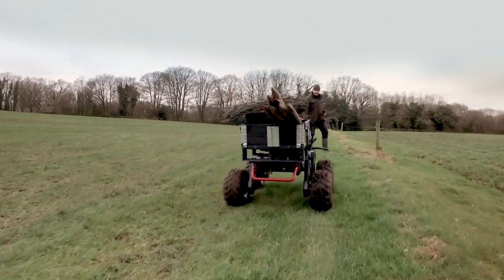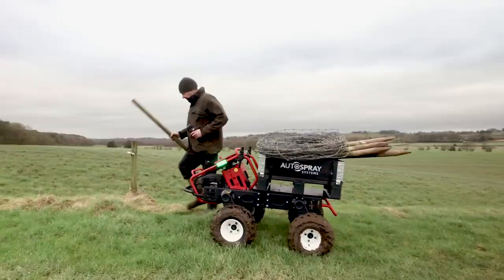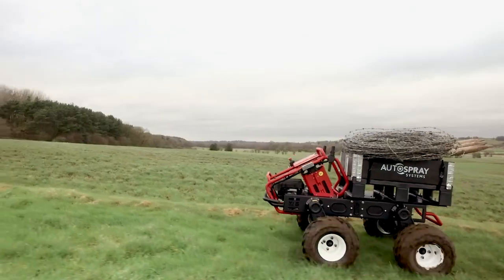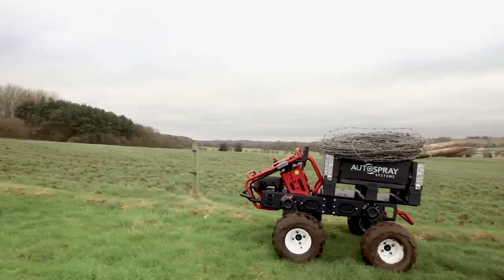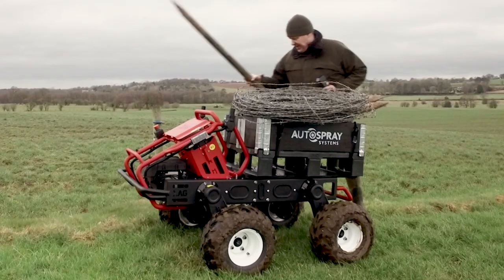Using its built-in RTK positioning system, the robot follows discreetly and then stops safely 2 metres behind you. Its applications are endless, but it's easy to see how this would help when out in the fields roguing, fruit picking or fencing.